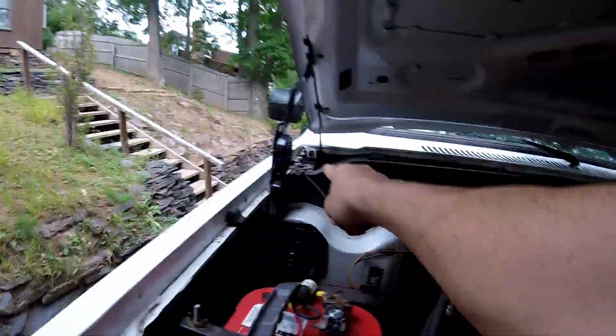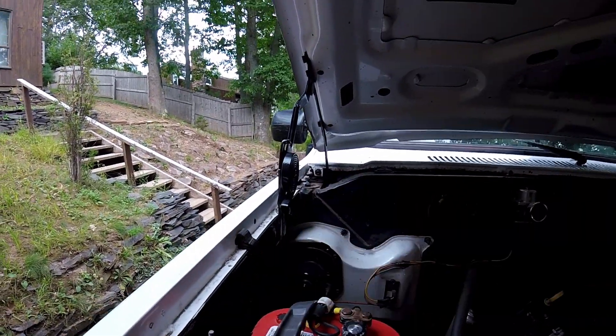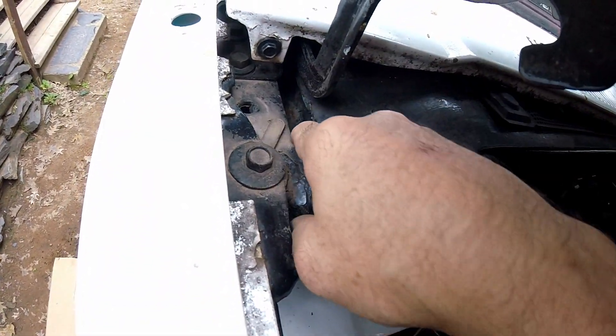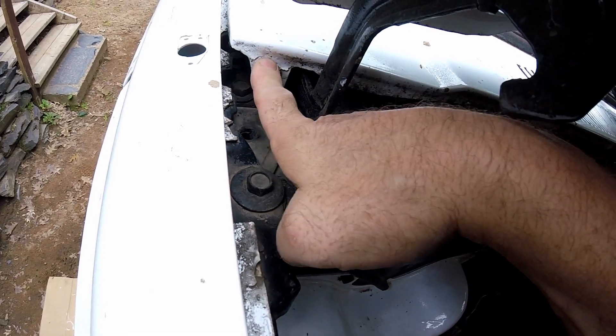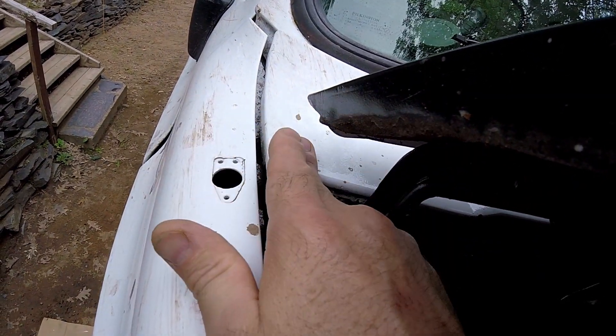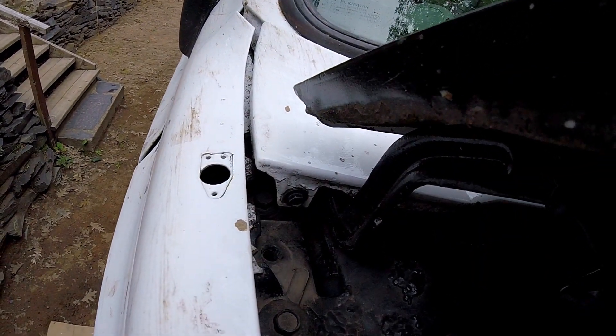I'll leave that setup with the nuts on the back till another day. At some point this fender is gonna have to come off - I'm pretty sure there's a crack up in there on the pillar. This stuff is always cracking from flexing, so I'm pretty sure there are cracks in there too. This will have to come off, and obviously the hood and all that will come off in order to fix it. I'm gonna leave that until I absolutely have to do it.